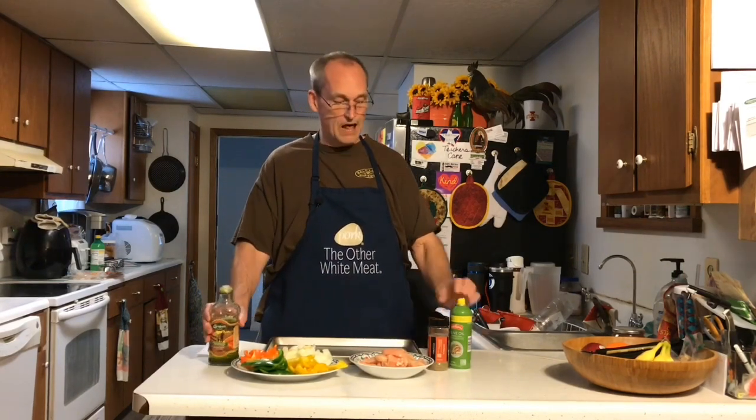I've got about a pound of chicken breast sliced thin for fajitas. I have some onions, peppers — green, red, and yellow. You know, they all taste the same, they're just different colors, but it makes it look really pretty.